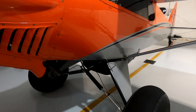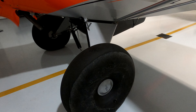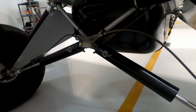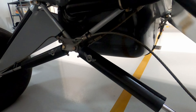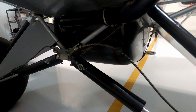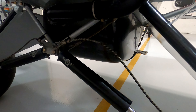Landing gear on the airplane: I have 31-inch Alaska Bushwheel tires on the main landing gear, and the suspension system is the Acme Aero Generation 3 shock absorber system. I also have safety cables on mine, so in case there's a mishap, the landing gear should stay attached to the airplane even if one of these struts breaks off.